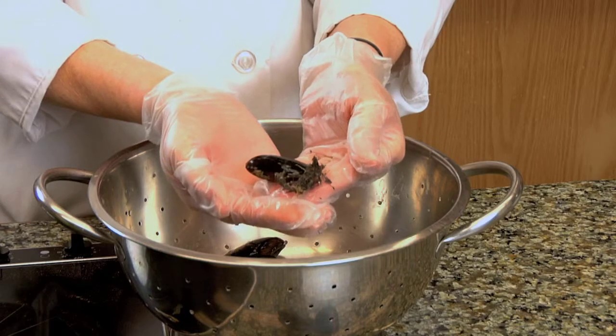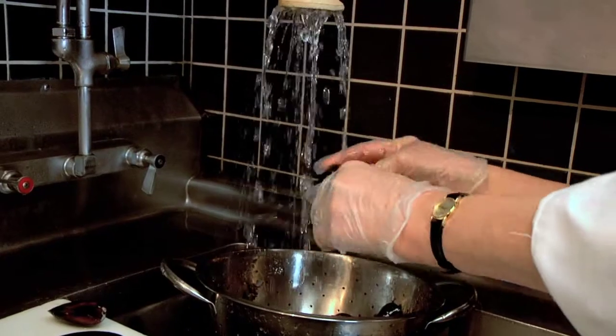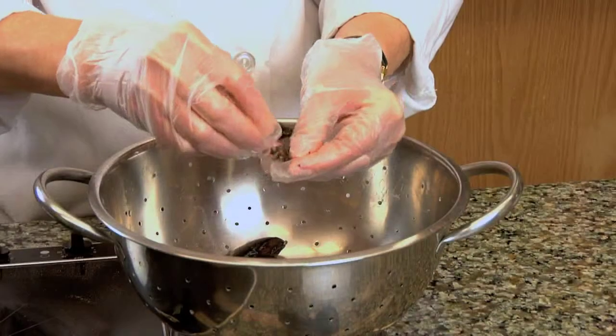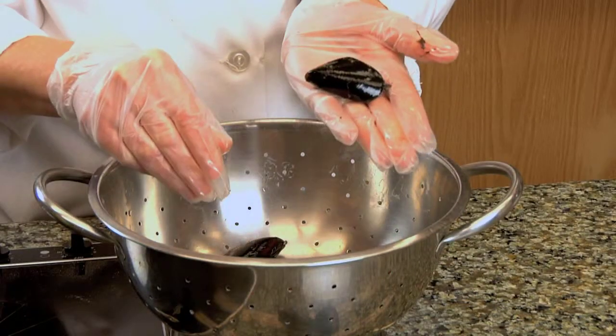To clean your clams or mussels, simply pull off the beard. That's the small growth from the bottom. You just grab with your fingers and pull, or if it's extra pesky, use some pliers. Just like that — that's how it's done.